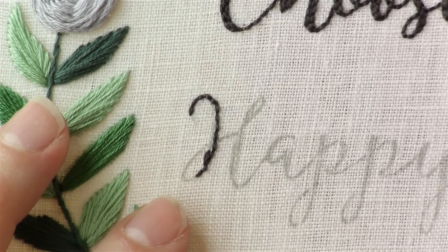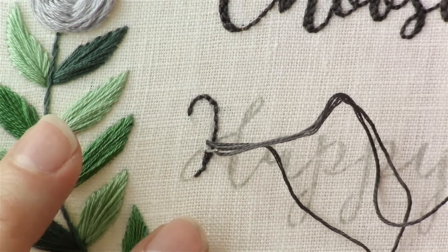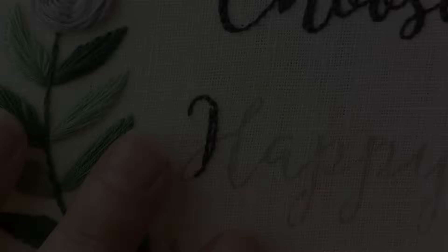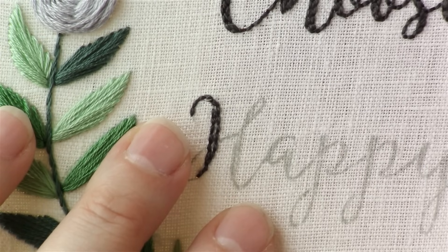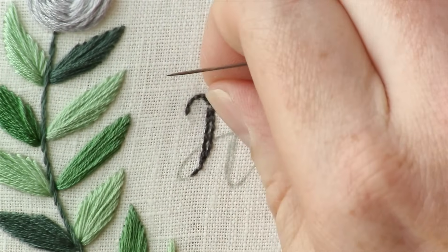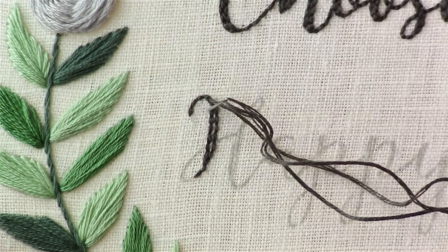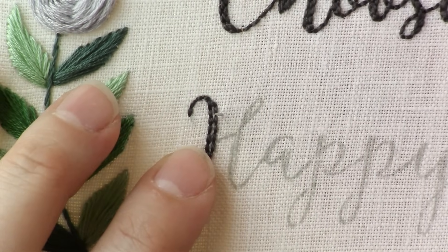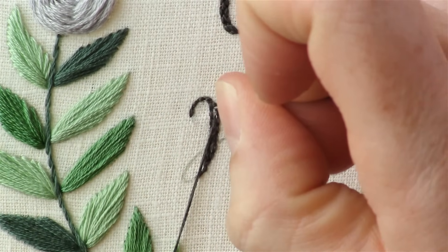There wasn't any space in between those, and now I'm going to have a little space as I'm getting back to the thinner part of this letter again. I'm going to bring my stitch back up to the initial line, and then I'm going to come back down the middle and fill this in with a back stitch.